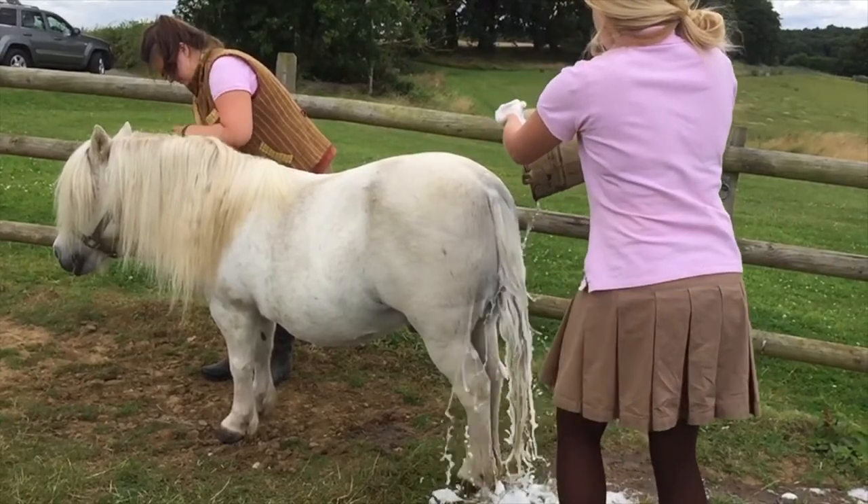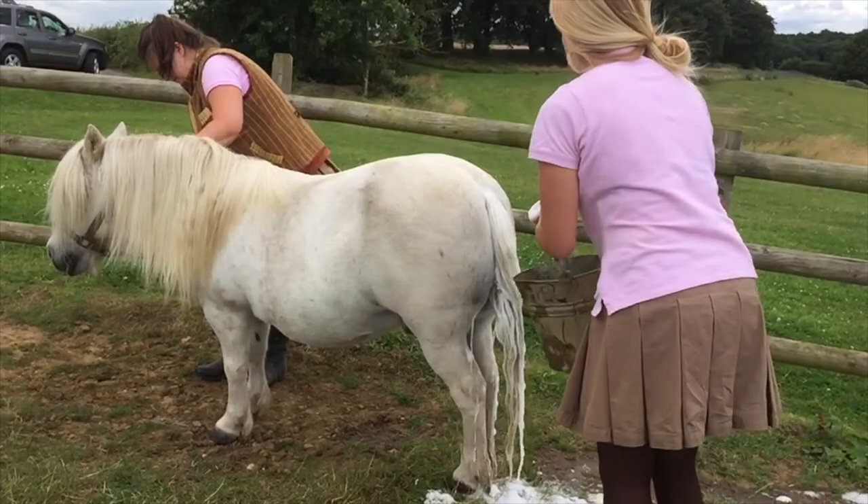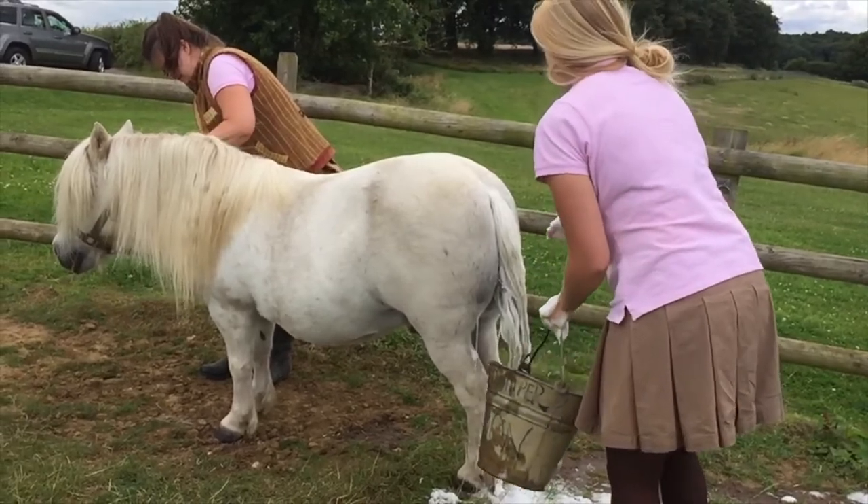So we just wash ponies' tails, and then later we come back and wash the other bits. That works best.